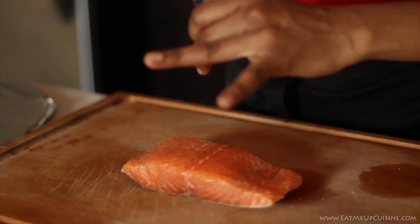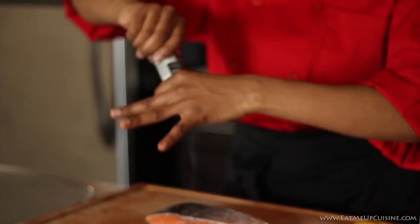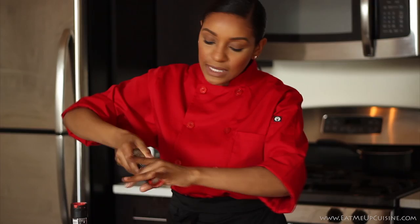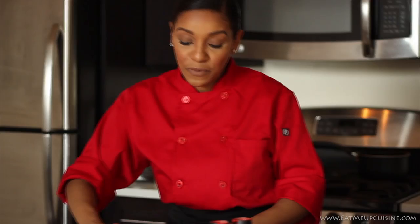First thing we're going to do is make citrus salmon. I like to use salmon with the skin on because it provides awesome flavor, but before we get any sort of flavor we have to season our food. Our first tip is making sure that we season it well — generously. Salt on the front and the back. Pepper — I like to use a garlic pepper. It adds a nice level of depth and gets in there really good and helps you stay consistent, because if your food doesn't taste good, you're not going to eat it.